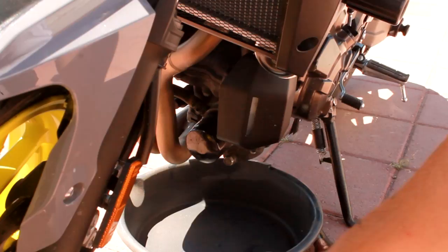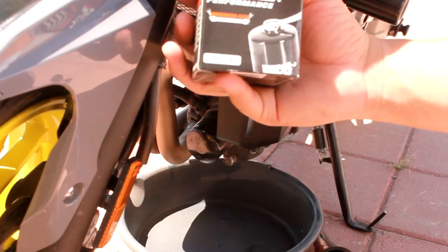I use the Mobile One 10W40 4T in my bike. I've got the K&N Performance Filter. If you guys want to know which one it is for K&N, it's the 204 for your FZ07s.